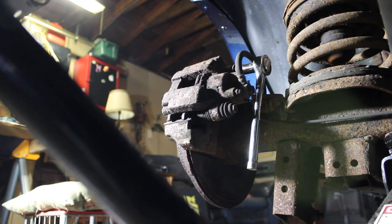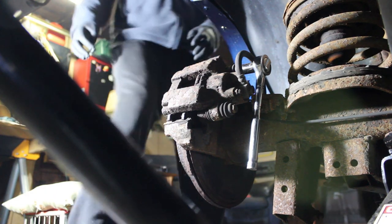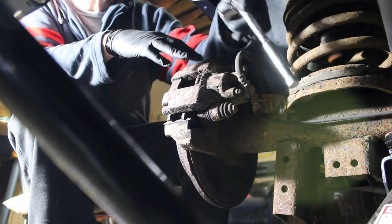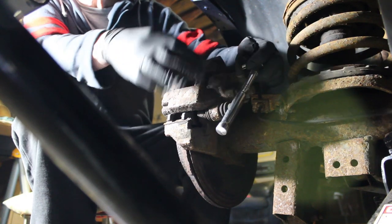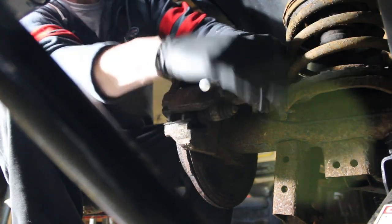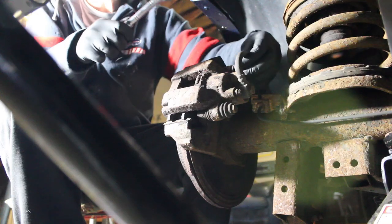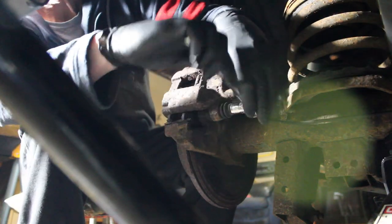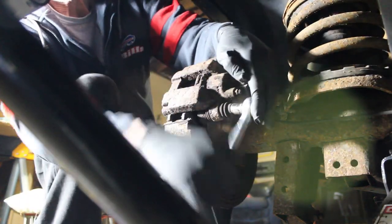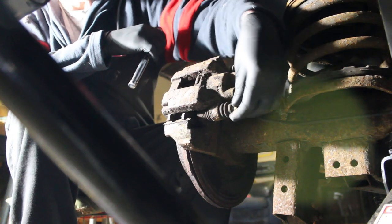Alrighty, we are live. I'm going to go ahead and get these two bolts off — looking at a half-inch socket, one on the top and one on the bottom. I hope the new caliper has new bolts so we're not going to have to worry about that.